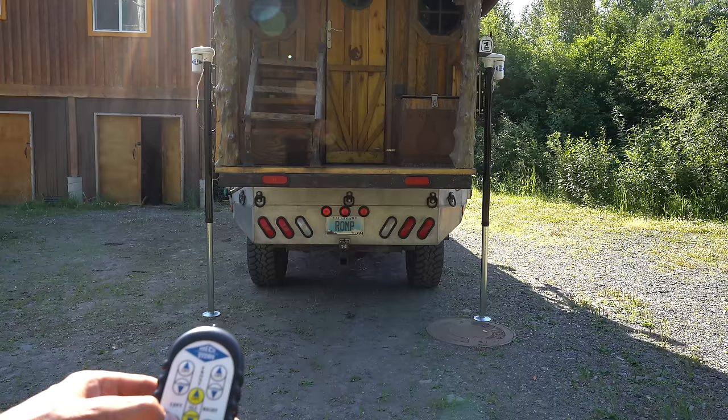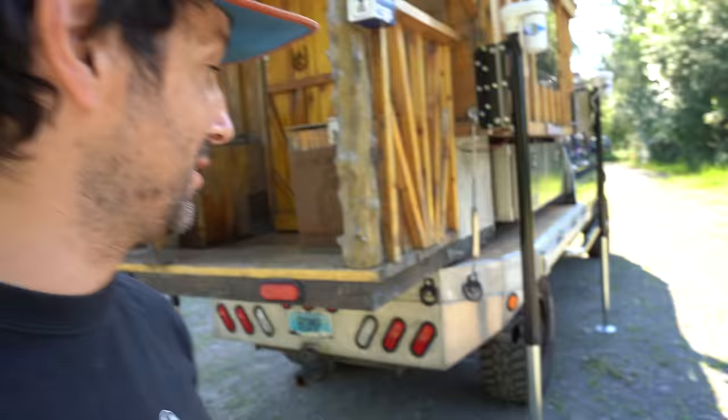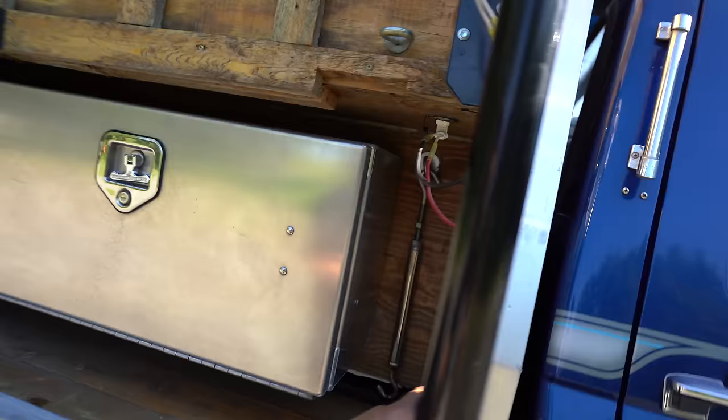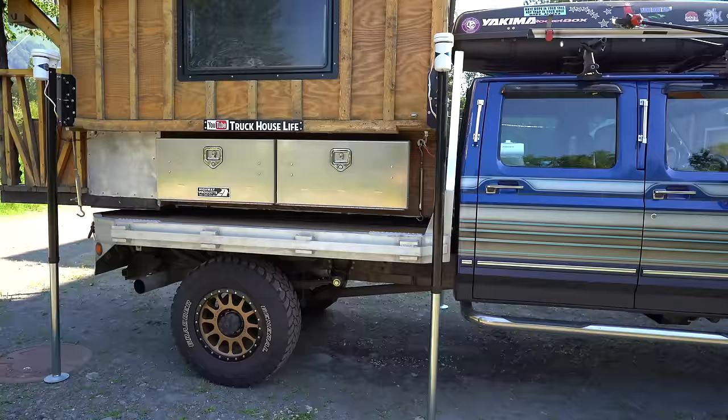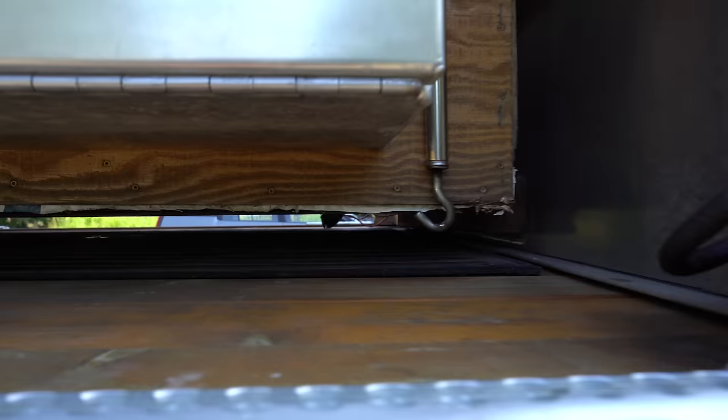That is so easy. I cannot begin to express how much easier this system is — this is so freaking cool. Pretty bomber too — it feels good, nothing looks sketchy, everything looks super solid. As you can see, I'm already off, but I'm going to bring the whole thing up, step back and eyeball it. It looks fairly level, so let's bring it all up together. You can drive right out from under it — success! Now let's try to drive the truck out from under it. I'm going to lift it up just a little bit more; I still have six inches of clearance.